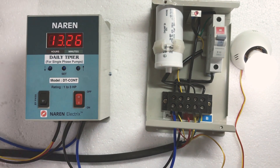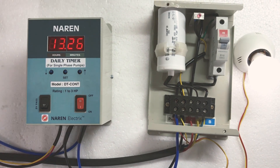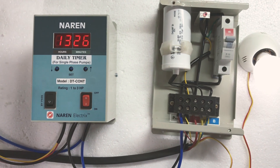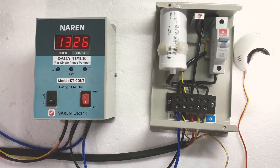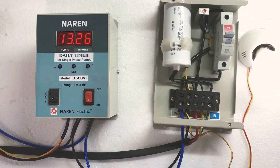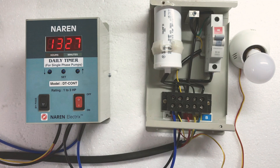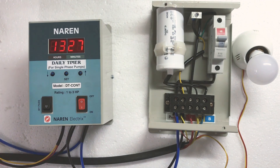There are many applications for this daily timer — any application which requires a load to be turned on every day at a particular time. Daily timers are available for single-phase and three-phase submersible pumps as well. Please don't hesitate to contact us at www.narenelectrics.in or call us at 9977224377. At 1:27 the load turned off as expected. Thank you for watching.